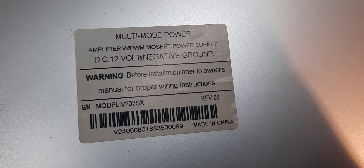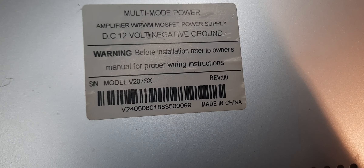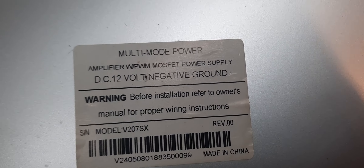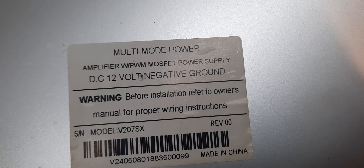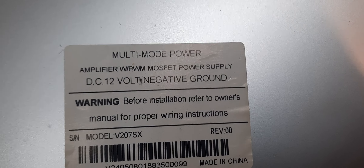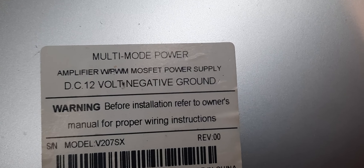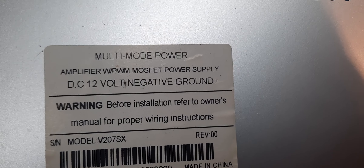Old new stock. Multi-mode power amplifier. Modern MOSFET power supply. Pretty cool, pretty cool amps.